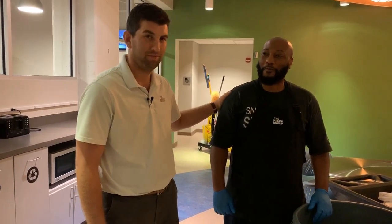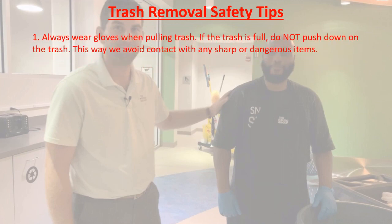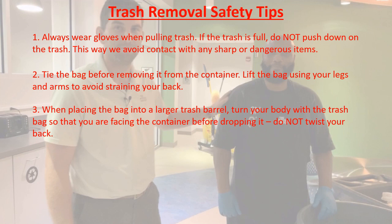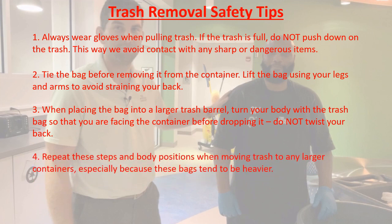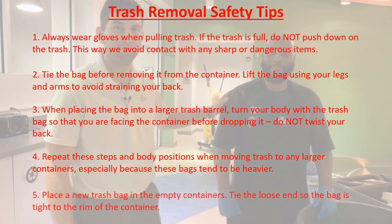Thanks John for all those tips and tricks — we'll see you again soon! To summarize the trash removal safety tips: always wear gloves when pulling trash. If the trash can is full, don't push down on it — this avoids touching anything dangerous. Tie the bag before removing it from the container. Lift the bag using your legs and arms to avoid straining your back. When placing the bag into a larger container, turn your body to face it before dropping — do not twist your back. Repeat these steps when moving trash to any larger containers. Place a new trash bag in empty containers and tie the loose ends tight to the rim.